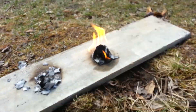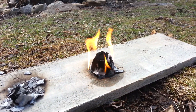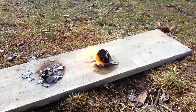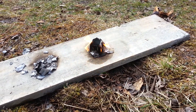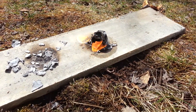We're at eight minutes fifteen seconds — it's looking a little weak but still throwing off a good flame, definitely not powerful but still pretty good. At 12 minutes, she's still going.